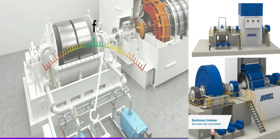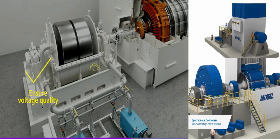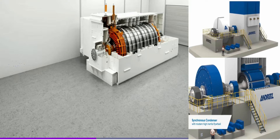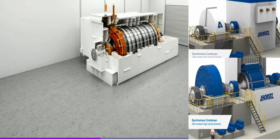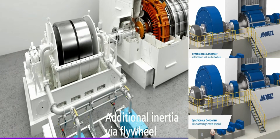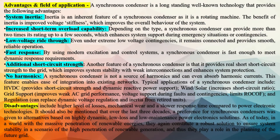Synchronous Condensers are an alternative to capacitor banks and static VAR compensators for power factor correction in power grids. One advantage is that the amount of reactive power from a Synchronous Condenser can be continuously adjusted. Reactive power from a capacitor bank decreases when grid voltage decreases, while the reactive power from a Synchronous Condenser inherently increases as voltage decreases. Additionally, Synchronous Condensers are more tolerant of power fluctuations than severe drops in voltage.